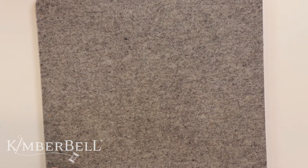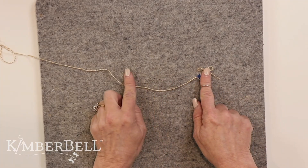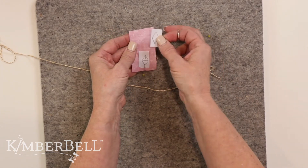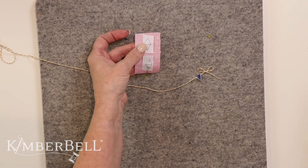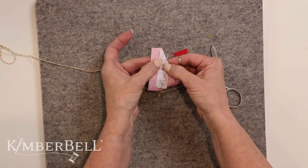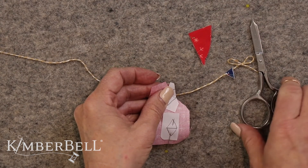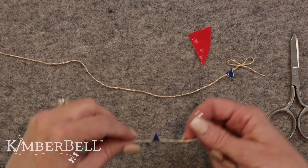I wanted to show a tip and trick with the pennants — the little pennants that go in the back of the truck. Such a cute thing, but they can be a little tricky because they're tiny, tiny pieces. The instructions have you take a paper template, pin it to your fabric, trim it out, somehow hold it to your fabric, trace around it, cut the fabric, then iron it over and glue it together once you put it on the twine. Those directions work wonderfully, but I found a little shortcut that I like.